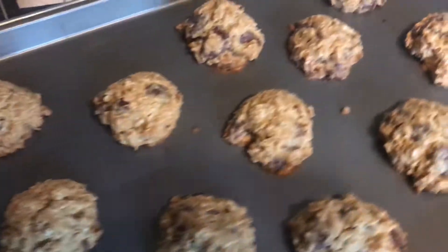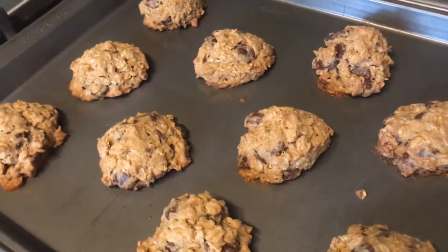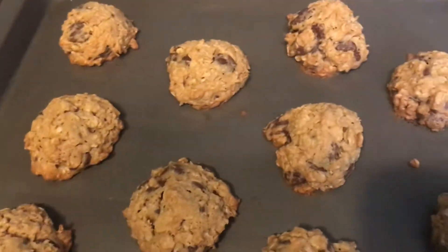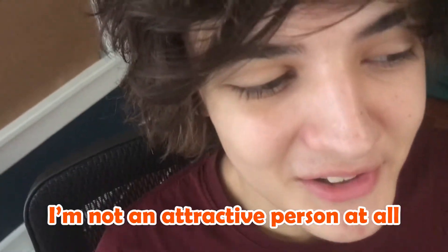And we're done. Now you're gonna want to let them sit here and cool for a few minutes, and then you can take them off the pan and put them on a cooling rack or something. Cut to the shot of me eating one because these are good. I am not an attractive person when I eat. Not an attractive person at all.